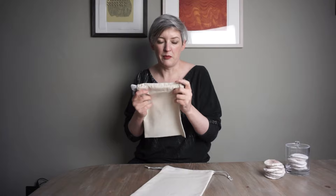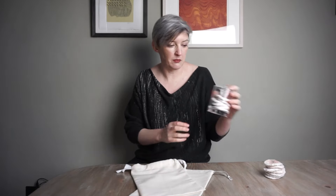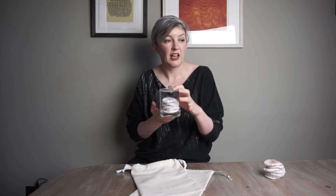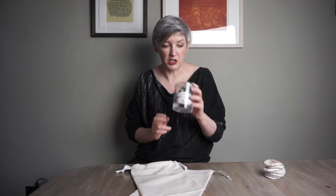My reason for making a drawstring bag was that a few weeks ago I made some bamboo makeup wipes, and these are great — they're really soft and they take makeup off fine. I've just been washing them in the sink with a bit of detergent but that's not really been getting them all that clean.